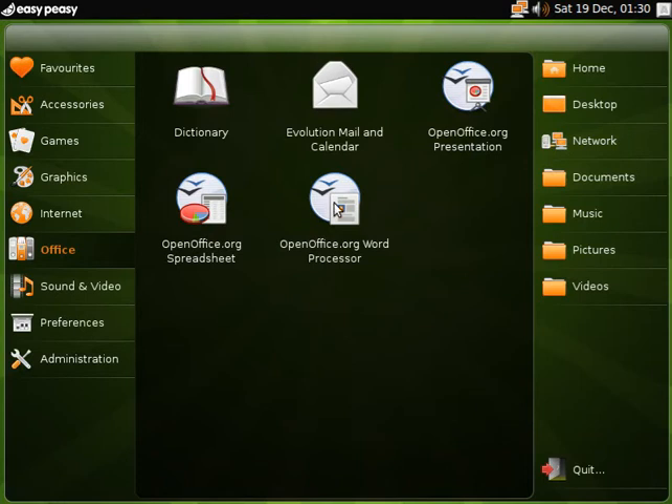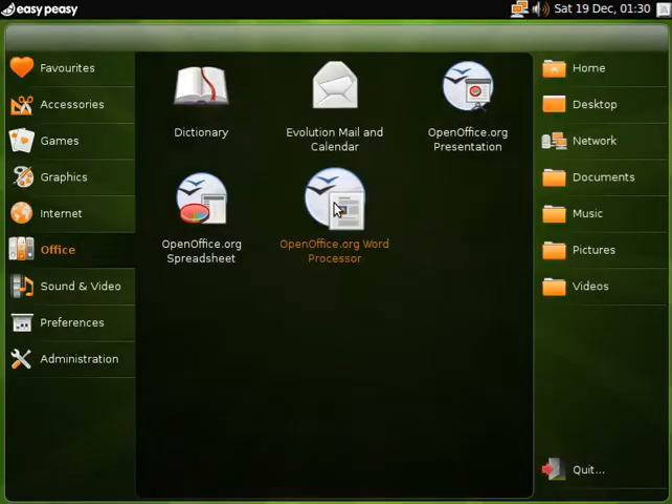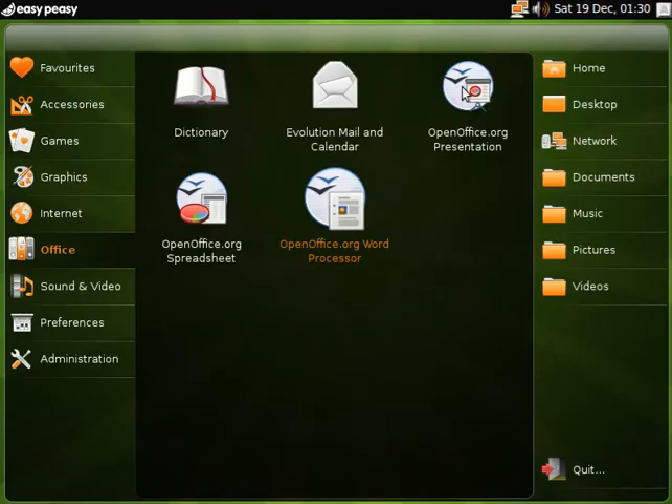But do you actually need the complete OpenOffice suite? In my opinion, no, you do not — because you're not going to be using all that. If you did want to use all that, you'd have a proper laptop with a decent processor. But we'll open it up and make sure it works. It seems to, but you see how slow it is, and it doesn't fill the screen either. We'll say that's because it's not made for a desktop, but it is usable.